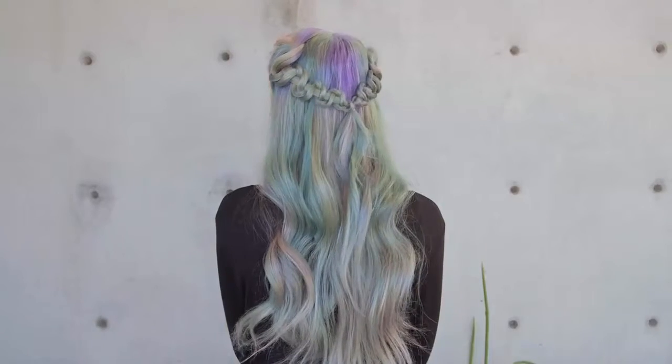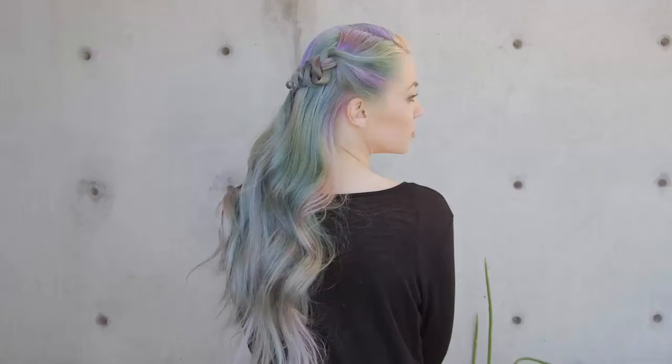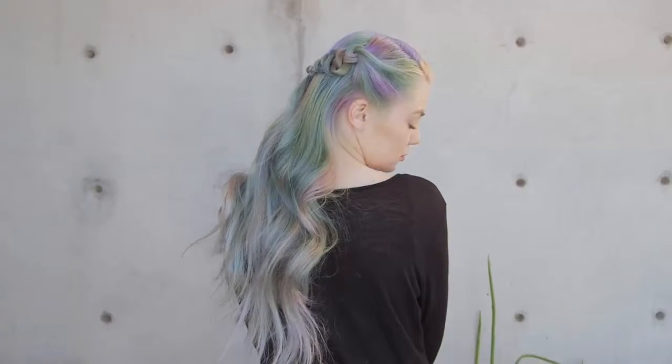Hey everyone, this is Jenny Strebe with Confessions of a Hairstylist and I'm going to show you guys how to do a very easy, beautiful brocade braid style. It's super simple, but it's one of those hairstyles that looks a little elaborate. So let's go ahead and get started.